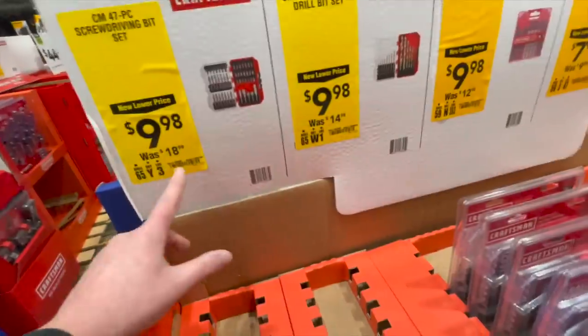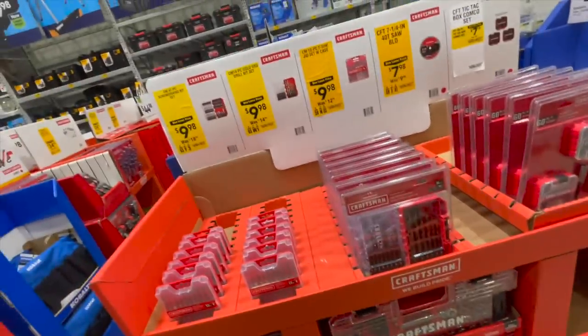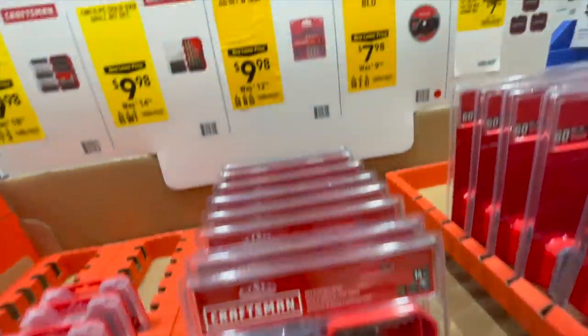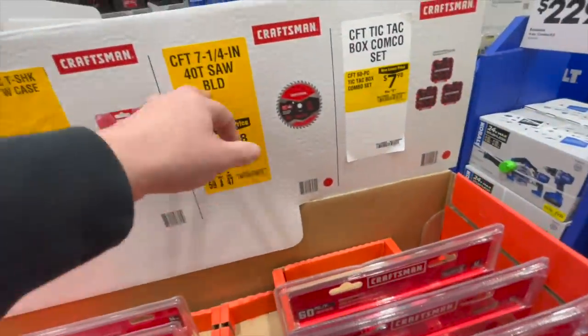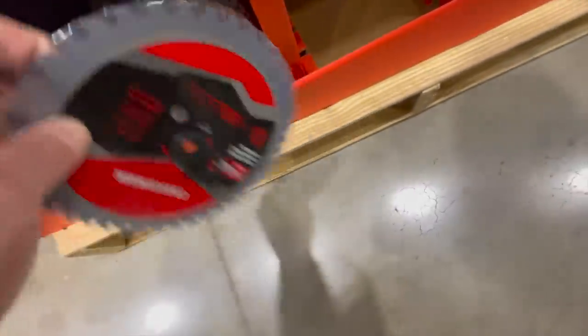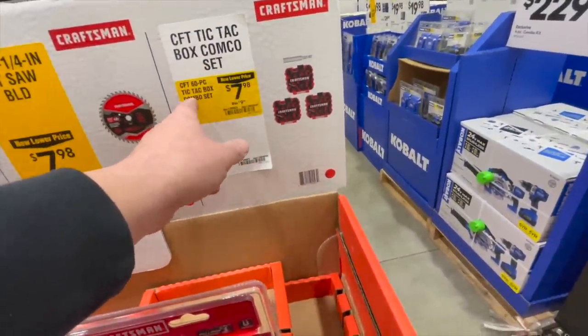$9.98, was $18.98, for their 47-piece screwdriver bit set — I think those are selling out or they relocated it. $19.98 for the 14-piece gold drill bit set. Also $19.98 for their 13-piece jigsaw bits. $7.98 for a quarter inch 40-tooth saw blade, right here. And $7.98 for their 60-piece tic-tac box combo set, right here.